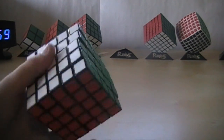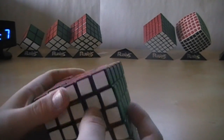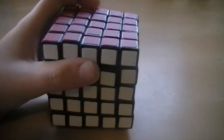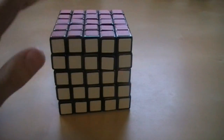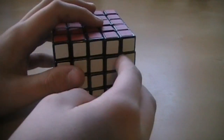This is very hard to take apart. If you take it apart, do it at your own risk, because it can break very easily. I've actually broken this cube in the past, but I got a replacement part from Rubik's.